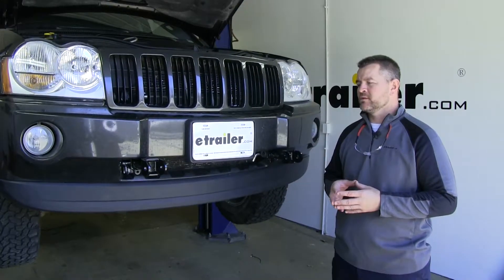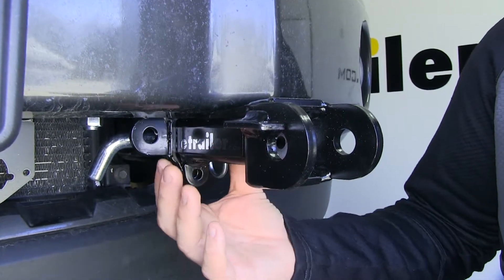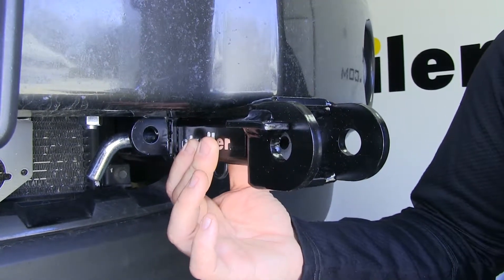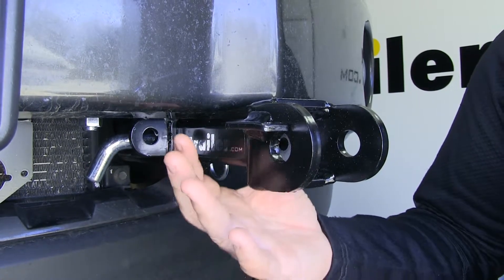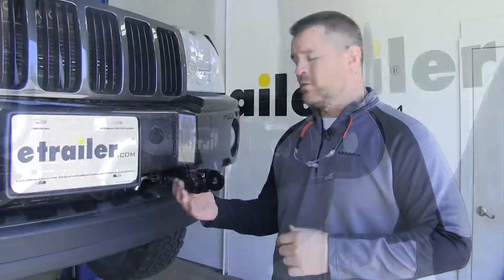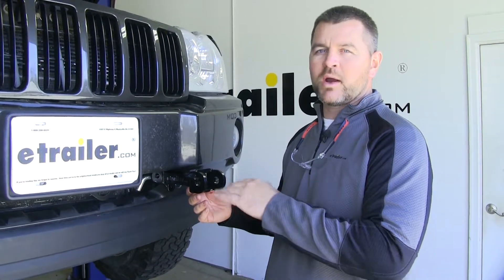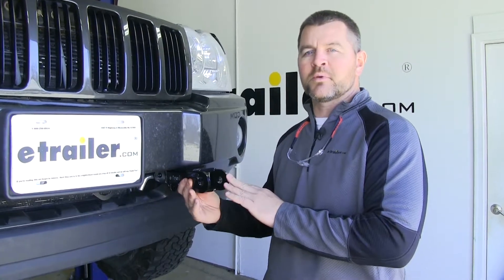For what our base plate looks like when it's installed, these are designed for heavy duty use. It's going to attach directly to the vehicle's frame and provide attachment points or connection points for motorhome mounted tow bars. This base plate has a black powder coat finish, it's going to resist any rust or corrosion, and it doesn't require a crossbar like some of the other base plates out there.